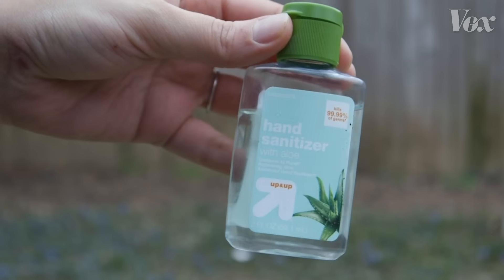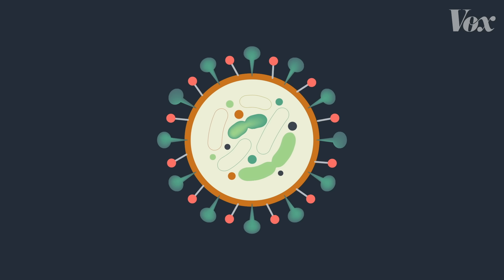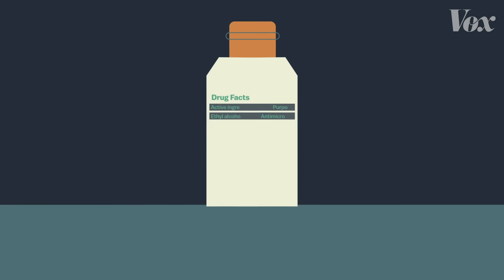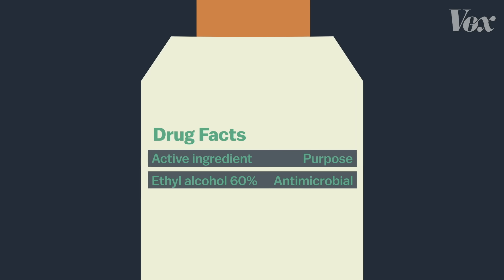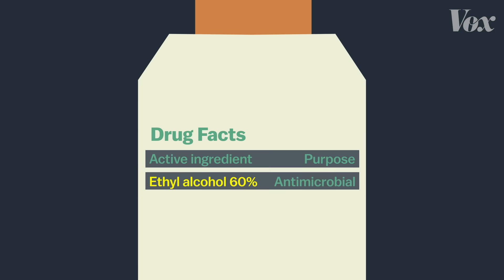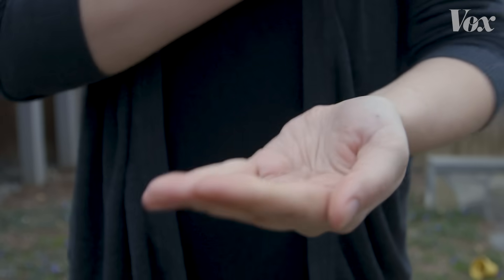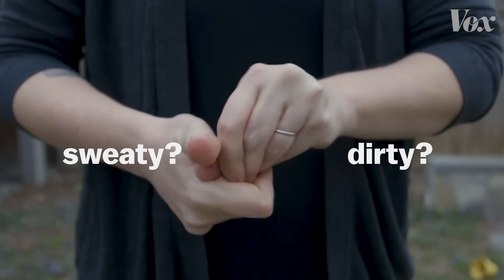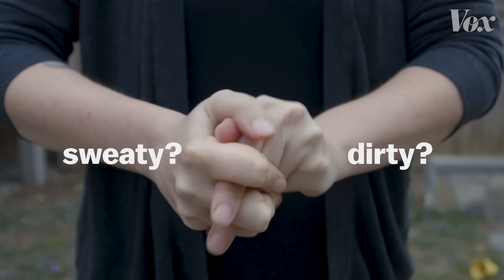Hand sanitizer works too, because it's mostly alcohol. Alcohol works in a somewhat similar way to soap, breaking down that fatty layer. You need a high concentration of alcohol to make that work. The CDC recommends hand sanitizers with at least 60% alcohol. But even with 60% alcohol, the CDC recommends using soap if you can. If your hands are sweaty or dirty when you use the sanitizer, that can dilute it and diminish its effectiveness.